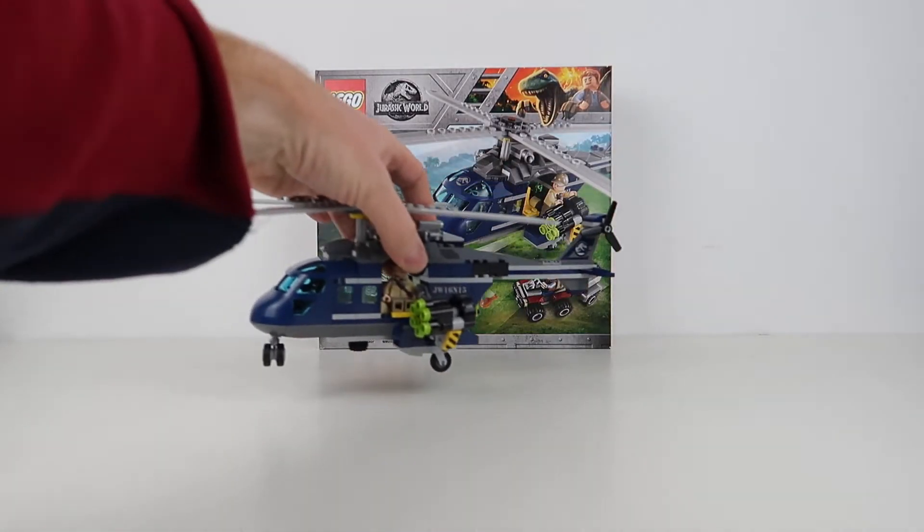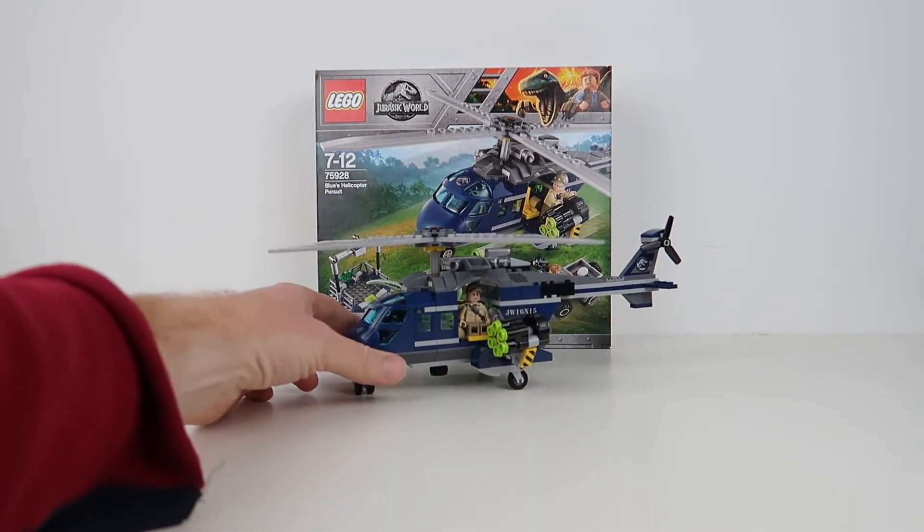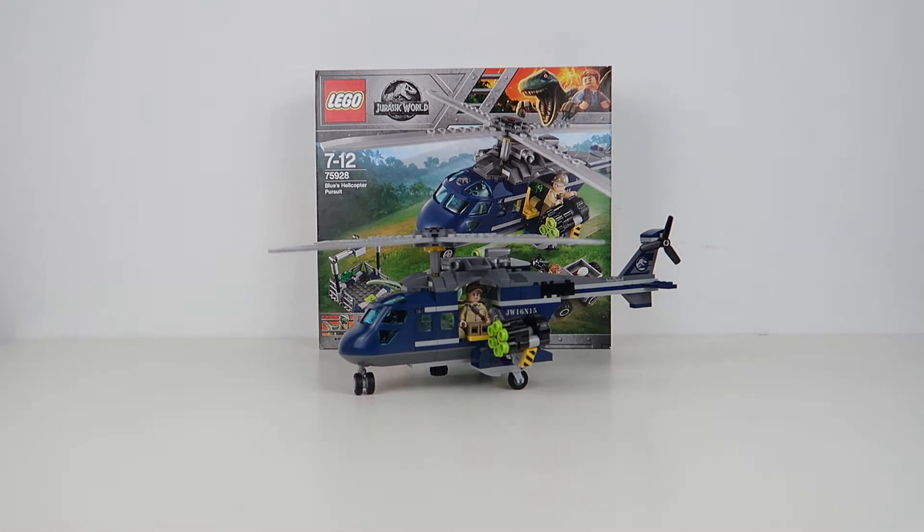Moving on to the helicopter — there's a lot to talk about here. LEGO's good at helicopters, we know this, but I think this is one of their best by far of this kind of helicopter.